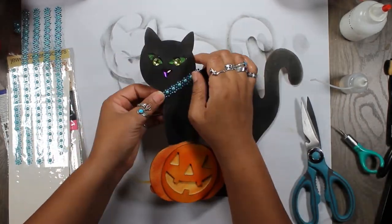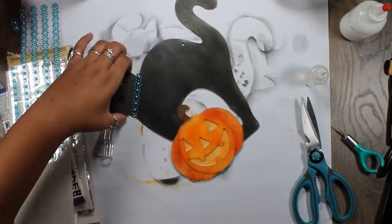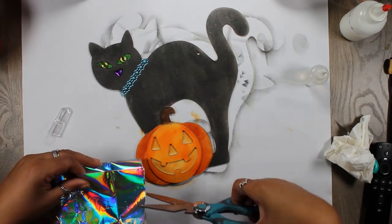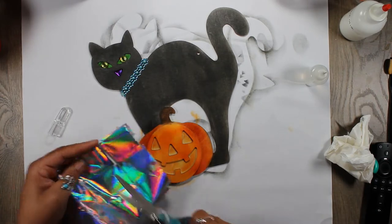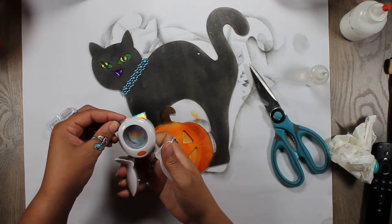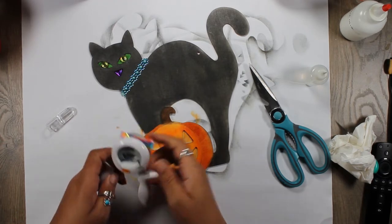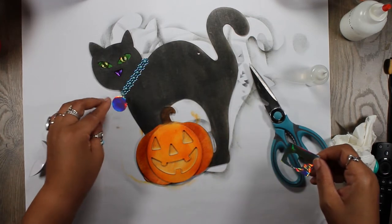Now I'm going to work on the collar. Right now Dean has a turquoise collar. So I never throw anything out — this is an old gift thing, but it's holographic. We're going to use it. It's kind of small but I think that'll work.